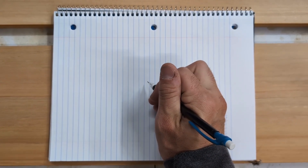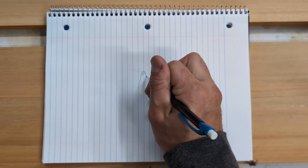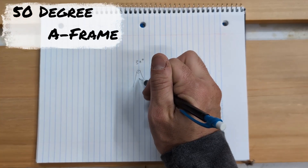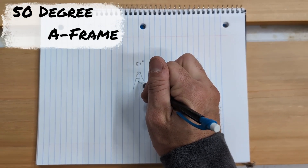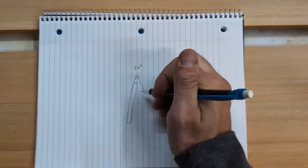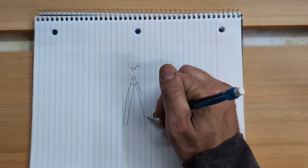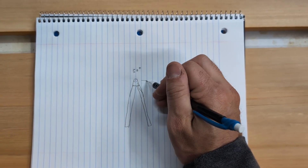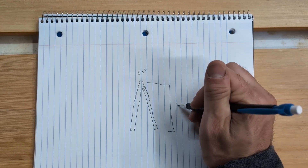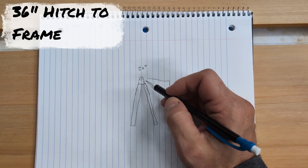So today we're going to be taking our trailer hitch like so. This says it's a 50 degree. We'll be putting our — now mind you this isn't to scale — putting it in like so. Now according to trailer manufacturers, between the frame and the mount point of your hitch you want to be 36 inches. This 50 degrees here goes down to the frame.